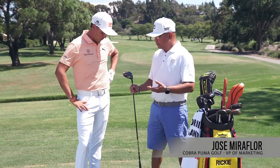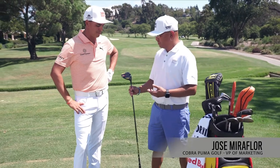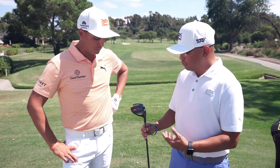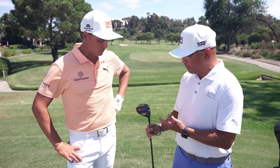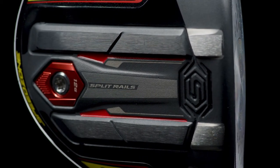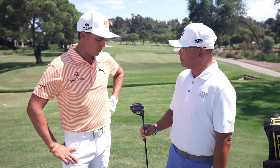Hey Rick, we have the brand new Speed Zone Fairway here and it features a brand new split rail. It has the rails that we've always had since the 1970s, and they do really well on tour, but these brand new silver rails in front are actually hollow. What that allows us to do is let the front portion of the sole flex more, delivering more speed on the face as well as continuing to help it glide through the turf.